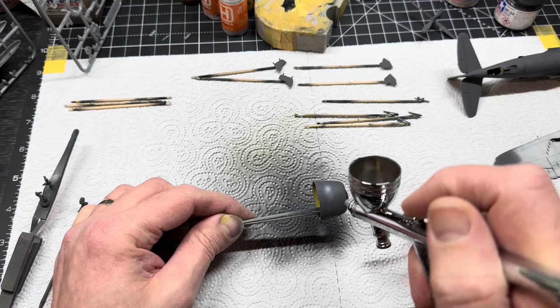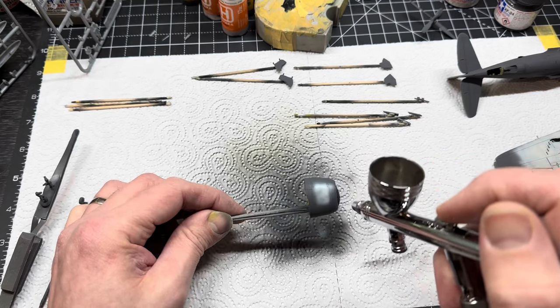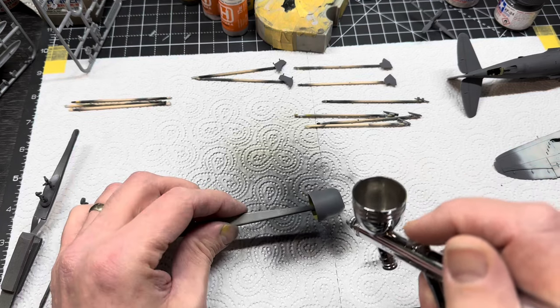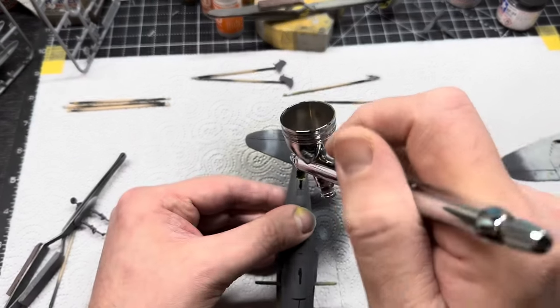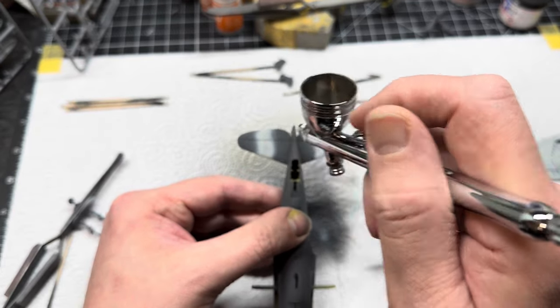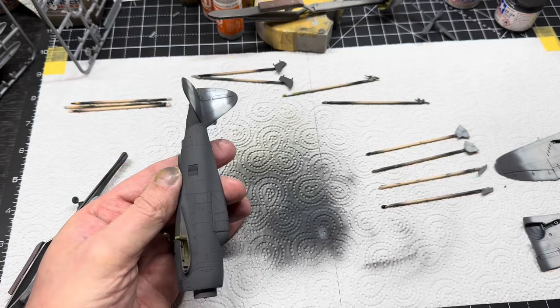Once the white was down for the invasion stripes, I looked at the deco sheet and basically went through everywhere that needed white - the cowling, the underbelly of the fuselage, and also the horizontal stabilizers and the fin.